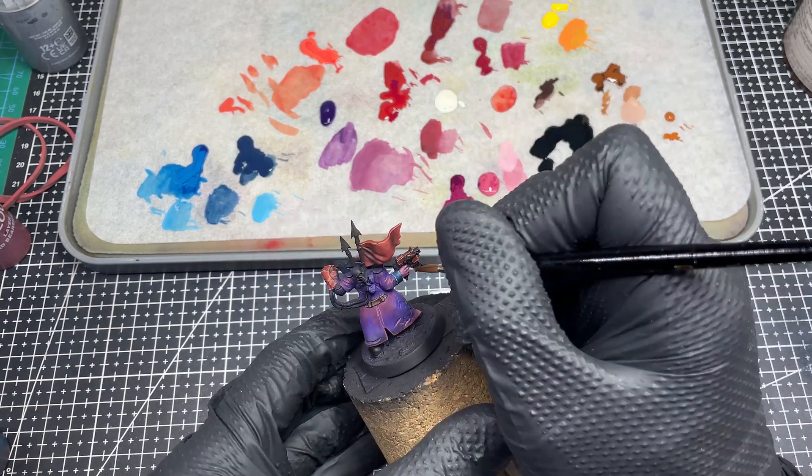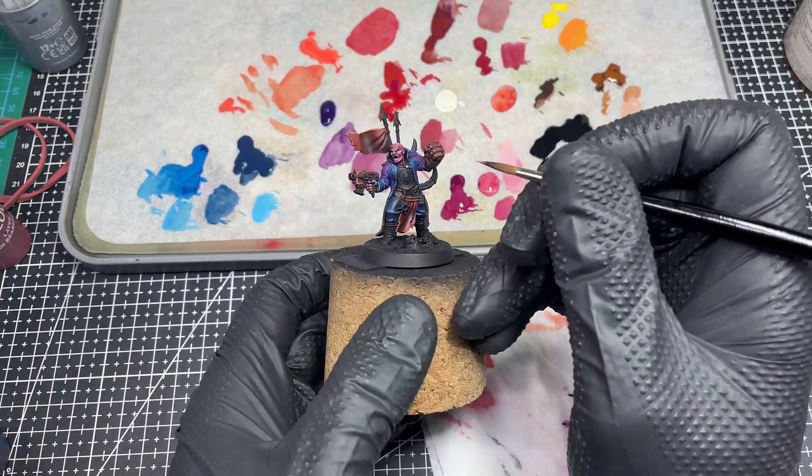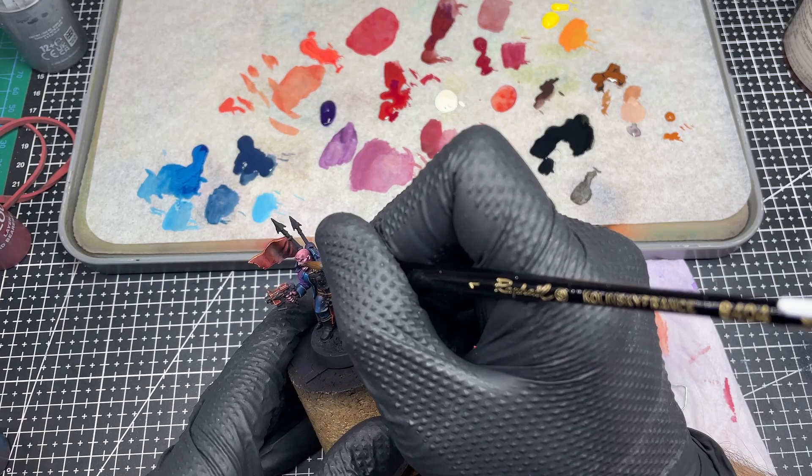I thought he would look nice with a pinkish skin, and of course I have millions of bottles of paints and I look forward to every opportunity to try something new.